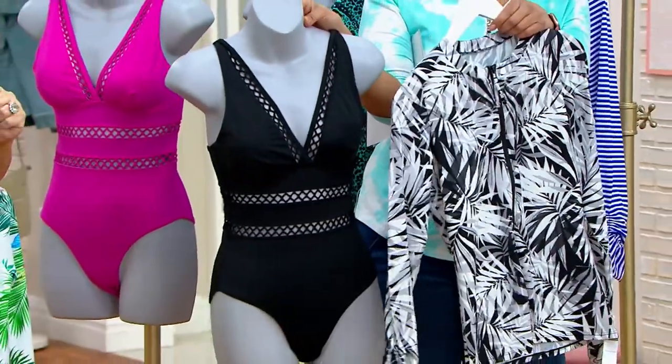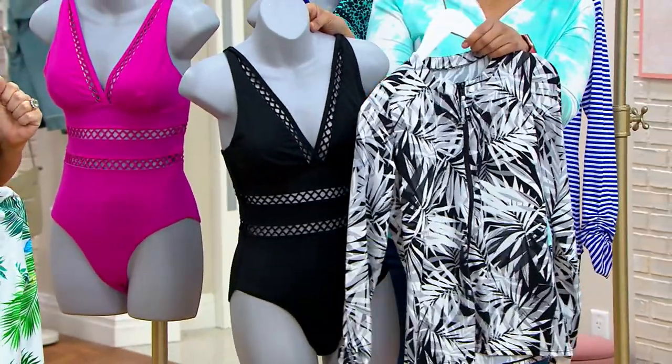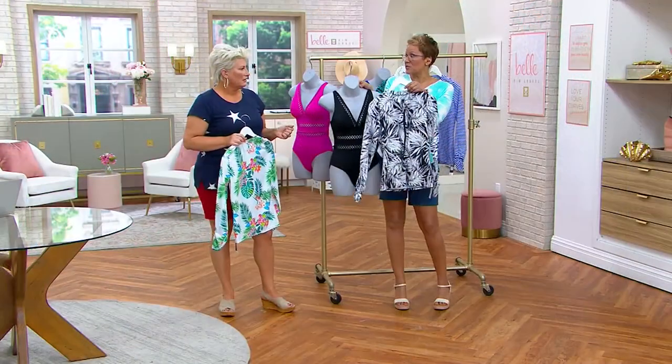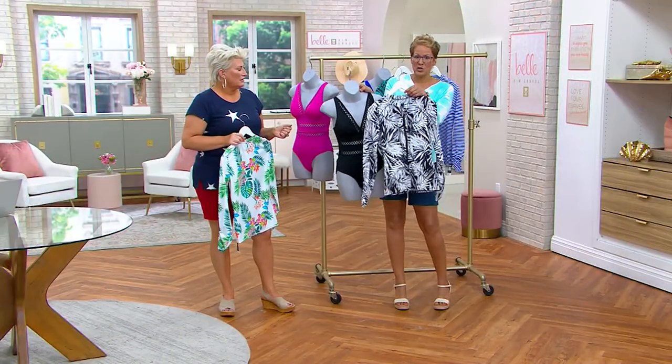The swimsuit is $19 and change on that easy pay. $15 for the cardi. So you've got about 35 bucks and you've got this outfit coming home on an easy pay, plus or minus a dollar or two.